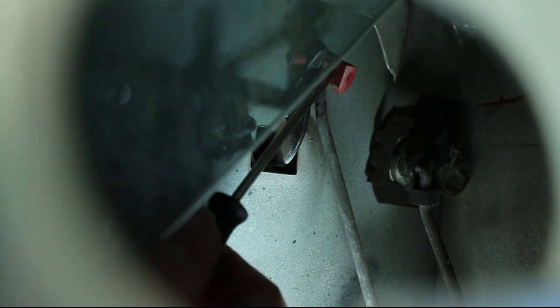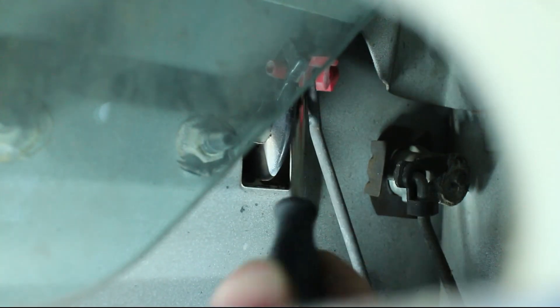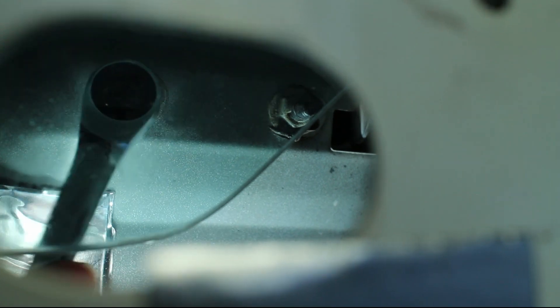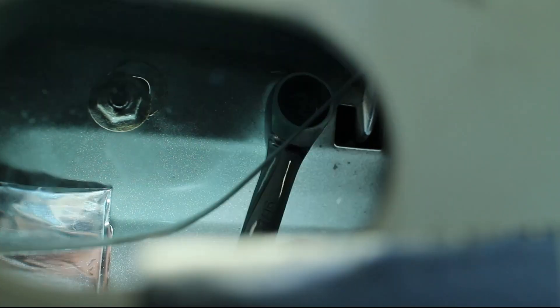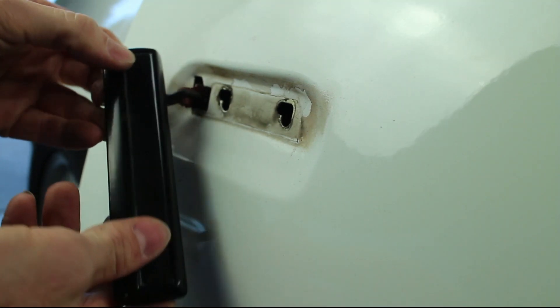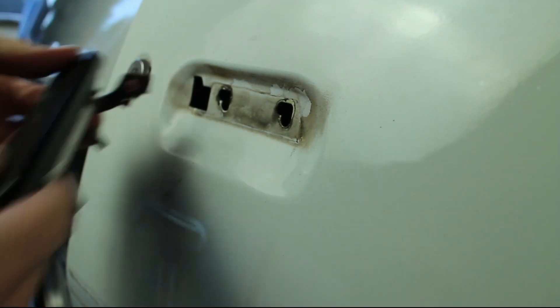Remove the red clip and door shaft rod. Then remove the two sheet metal nuts and the old door handle. Clean up any dirt behind the handle.